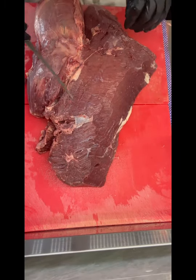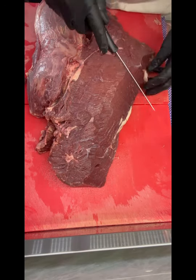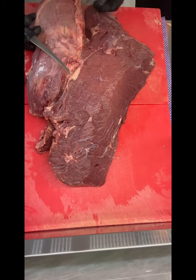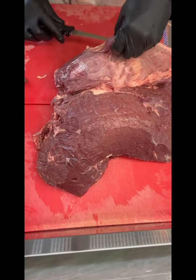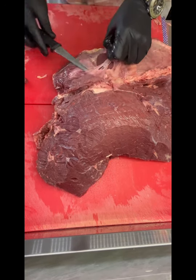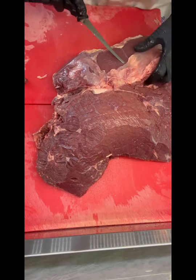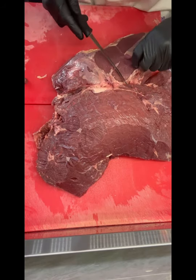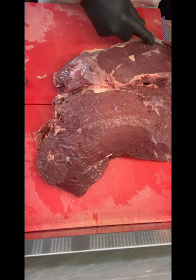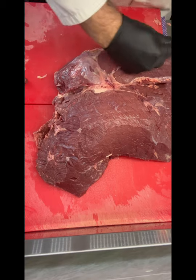Nice and cool in here, not like in summer — I think it was in the 40s in here, way too warm. Today's nice and comfortable. I'm sitting at a comfortably 14 degrees — cold for some, but it's not bad at all. It's my preferred temperature for cutting meat. I'd have it colder with my food, but those cold days will come.